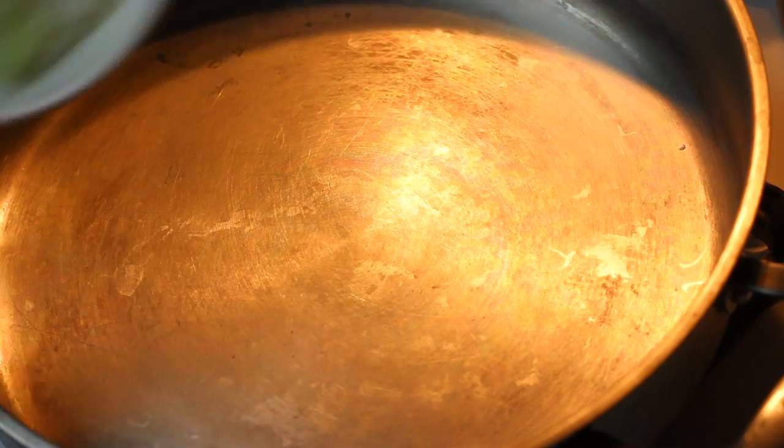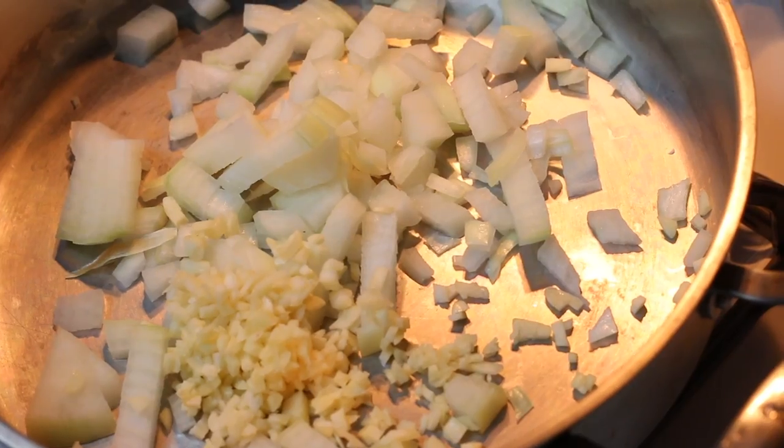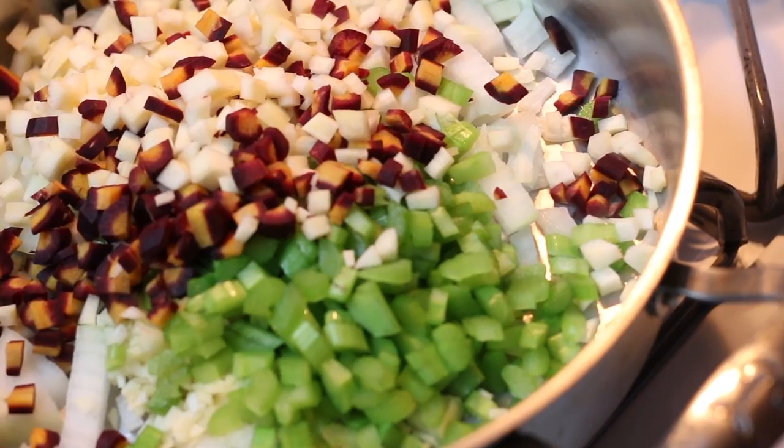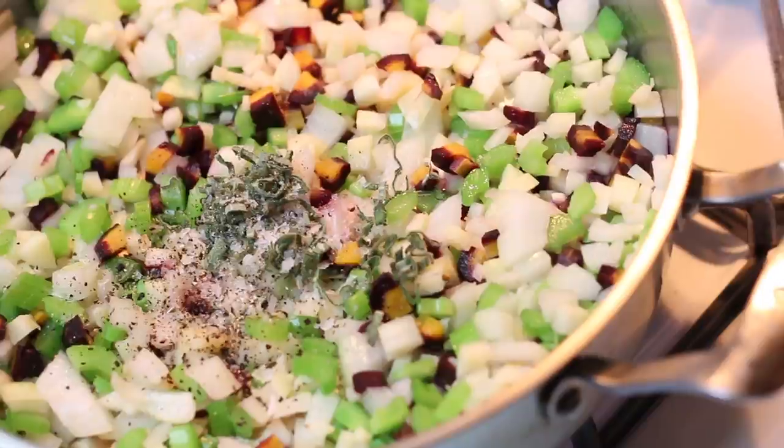To a hot pan we're going to add one chopped up onion, five cloves of garlic minced up, two chopped up celery stalks, two carrots chopped up as well, two leaves of sage chopped up, and salt and pepper.